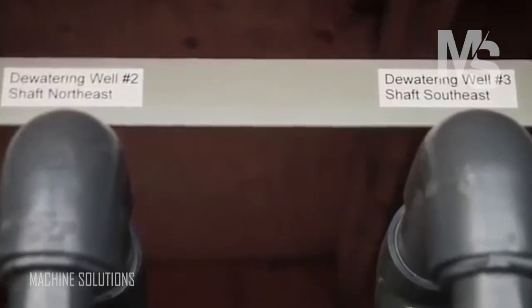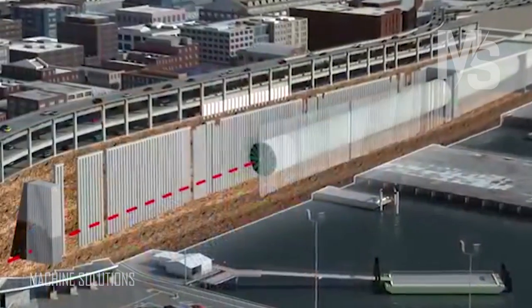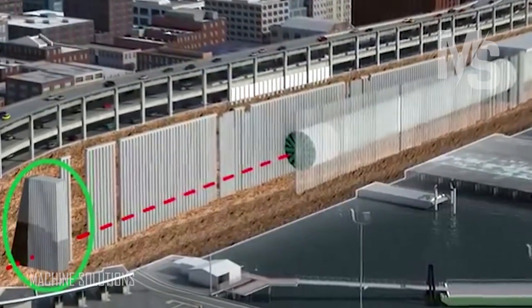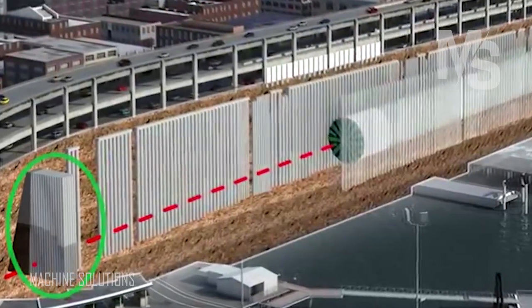We're going to be monitoring all of that to make sure that everything's stable. Then we run those same tests we did before under what we call a load test, because now the machine is surrounded by soil and water. Then we're going to proceed very slowly for the 430 feet up to a place where we've treated the ground, where we can stop and do whatever work is necessary before we resume.